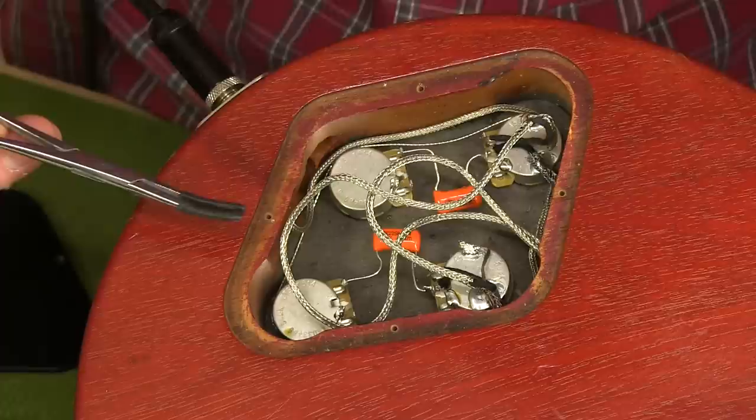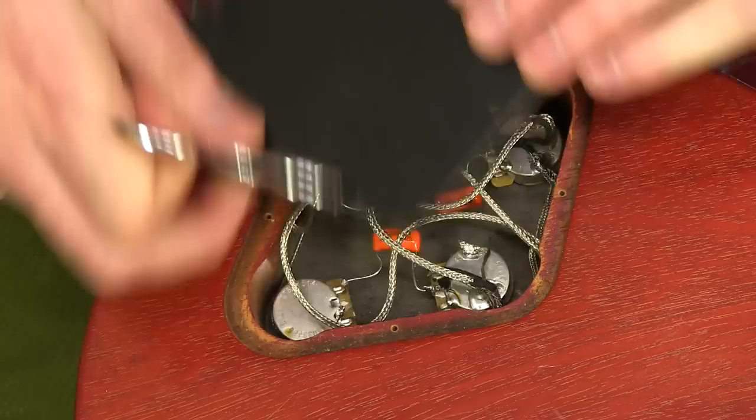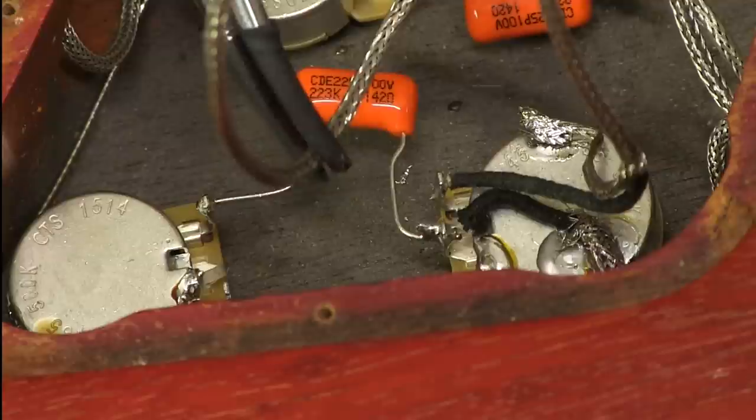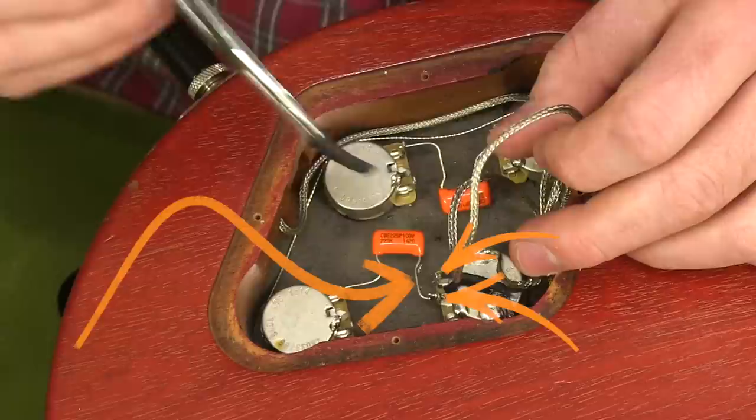These metal braided parts are shielding and they're connected to ground, just like the backs of all these pots. What happens when they're this long is that when you put the cover on, it smushes all these wires down in there and they're left to flop around. When they flop around, they make contact with parts of the circuit that are hot. These two terminals on the pot and the leg of this capacitor are all carrying the hot signal. So anything grounded that touches it, like the shielding, will cut it right out.